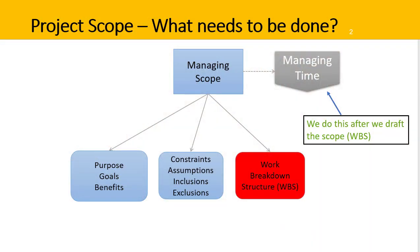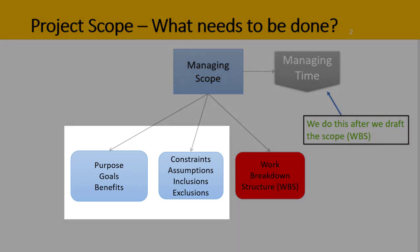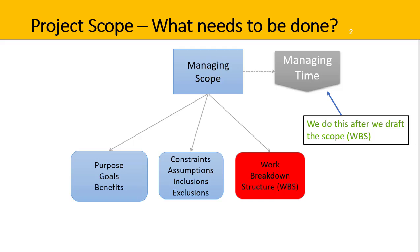A WBS is a key part of managing project scope. Project scope involves defining what needs to be done for the project to be considered successfully completed. To understand what needs to be done, the project manager needs to be clear on the purpose of the project, its goals and benefits, as well as key project constraints, assumptions, inclusions, and also exclusions — as in what is not part of this project that others might actually think is included. The inclusions in a project scope are usually expressed as a group of deliverables.